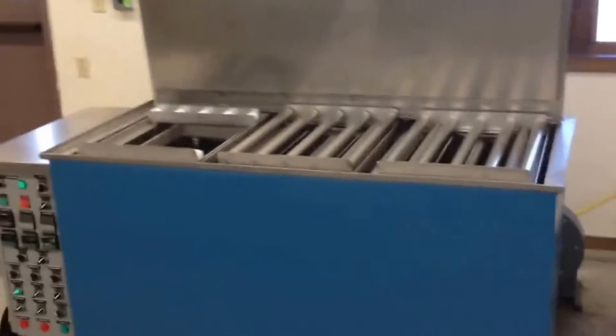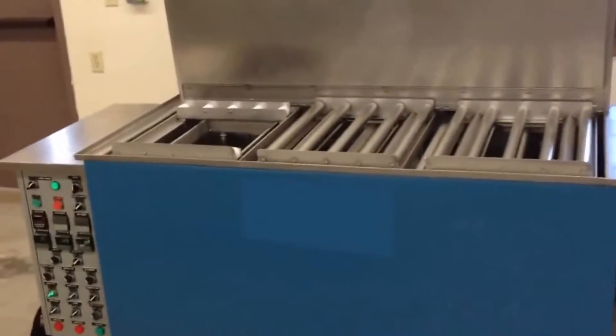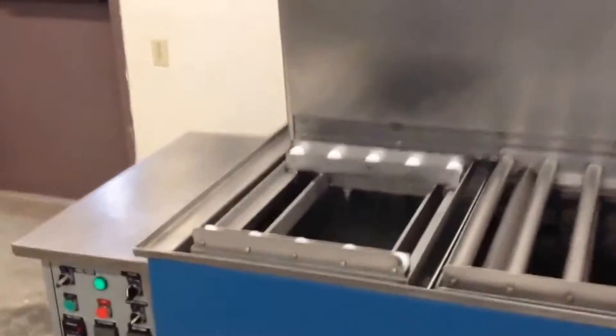This is a T-series wash, rinse, and dry station with ultrasonics in the wash stage, as well as turbo filtration in the wash stage and an oil removal system.